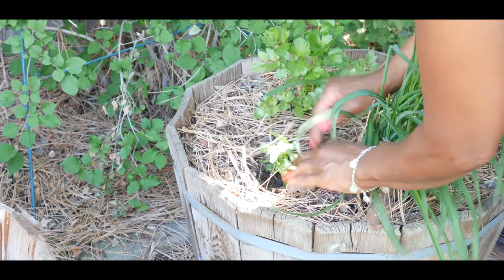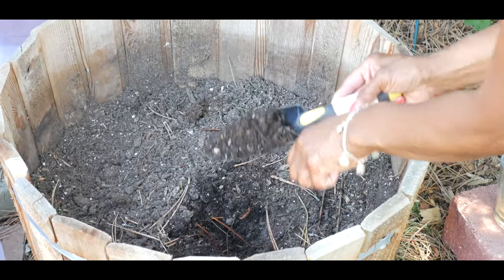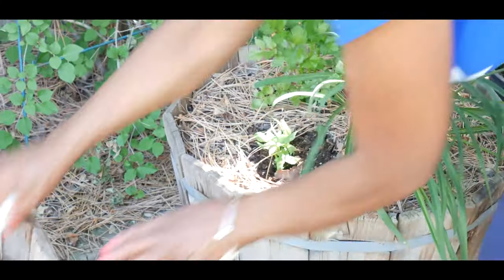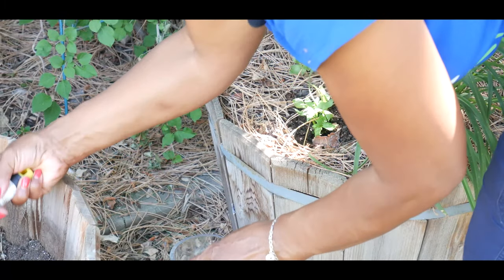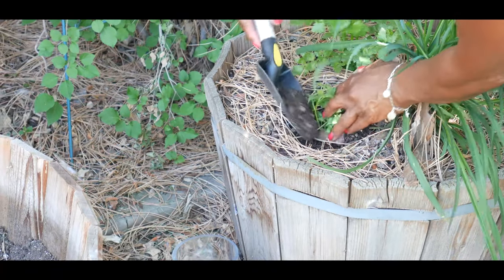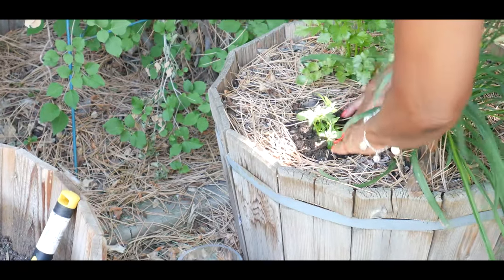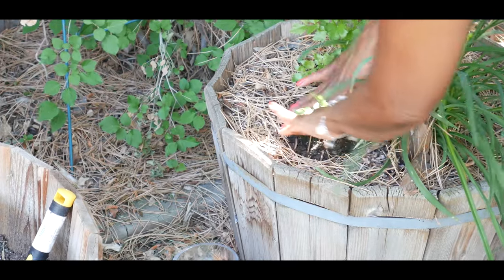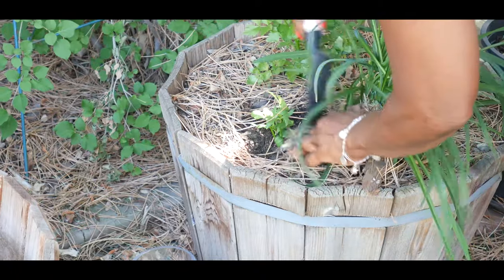I'm going to go ahead and cover it with the mulch and add a little more soil. This is my soil factory — I always keep extra soil around so I can use it. I mix compost and worm castings and as many nutrient ingredients as possible to keep it nutrient rich, so I always have soil to come to when I need it.